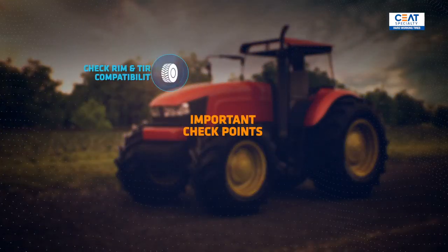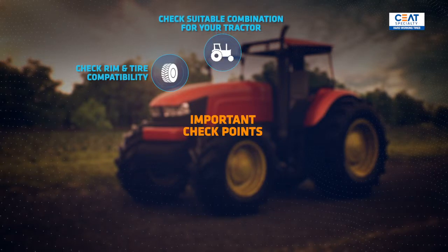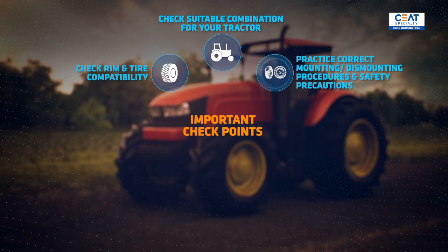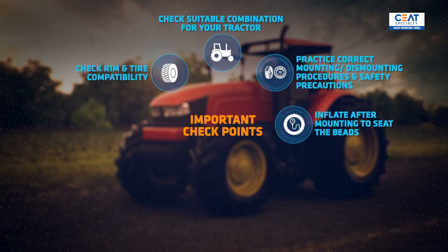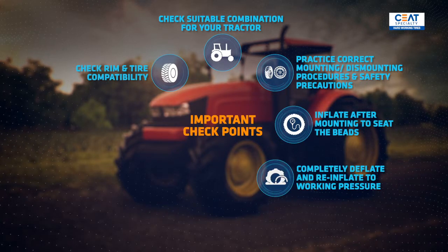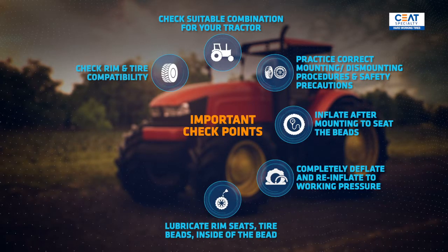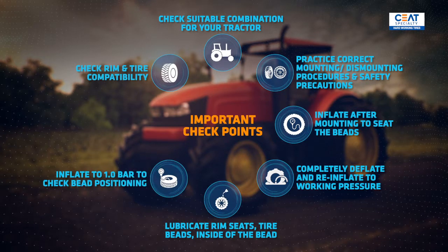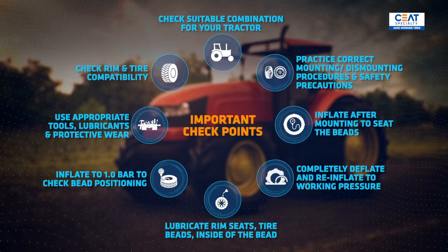Important checkpoints: Check that the rim and the tire are compatible. Check that the combination is suitable for your tractor. Always practice correct mounting and dismounting procedures, and make sure you have taken all safety precautions. After mounting the tire, inflate it to seat the beads, then completely deflate and re-inflate to recommended working pressure. Lubricate rim seats, tire beads, and inside of the bead. Inflate to 1.0 bar to check the positioning of the beads. Use appropriate tools, lubricants, and protective wear.